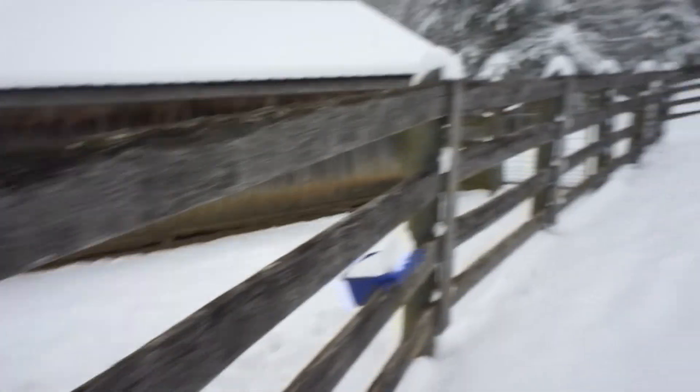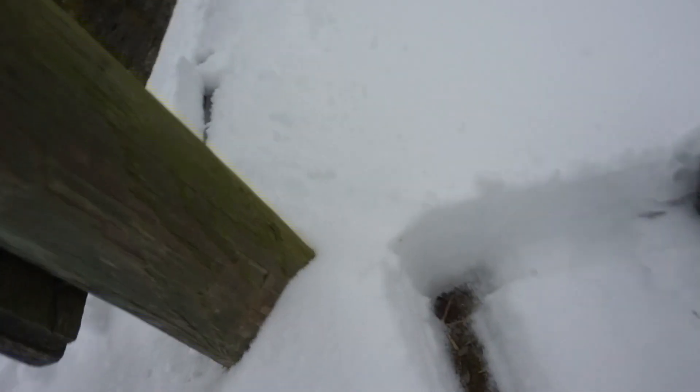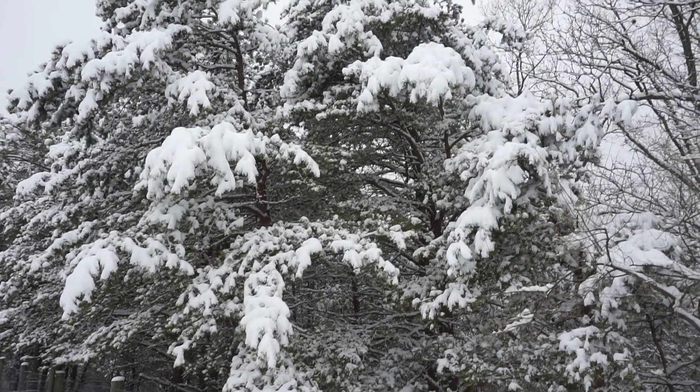I got snow in my shoe! Oh god! Look at how much snow we got!